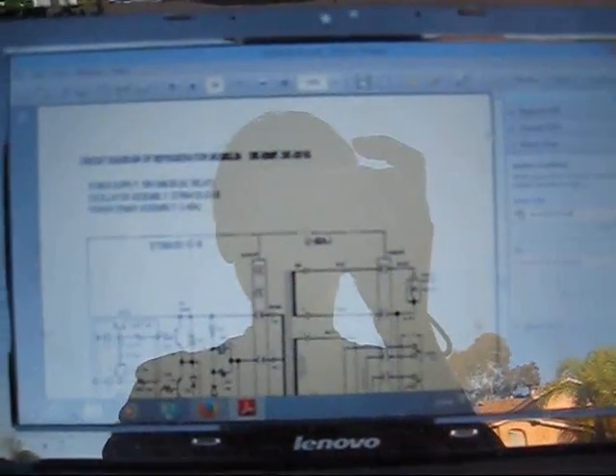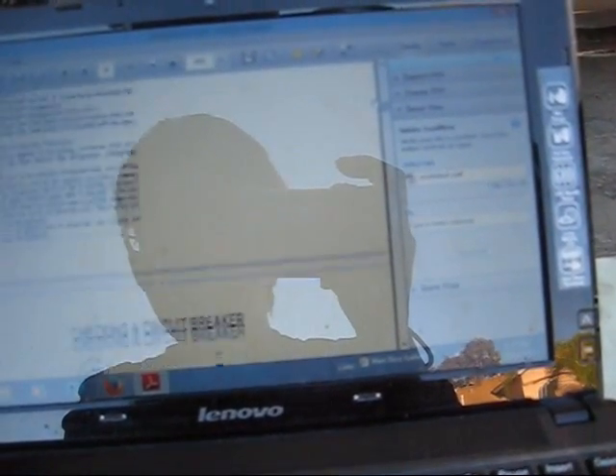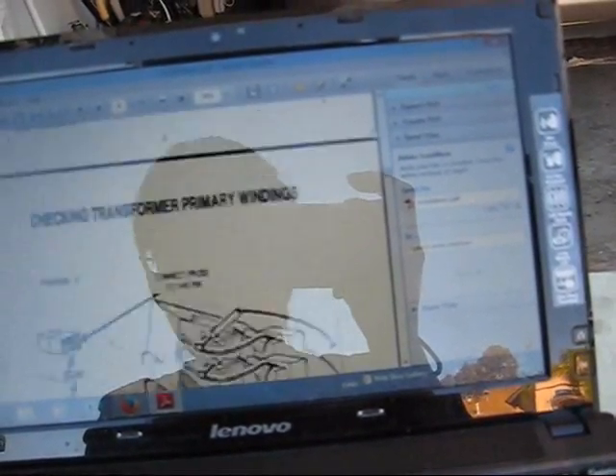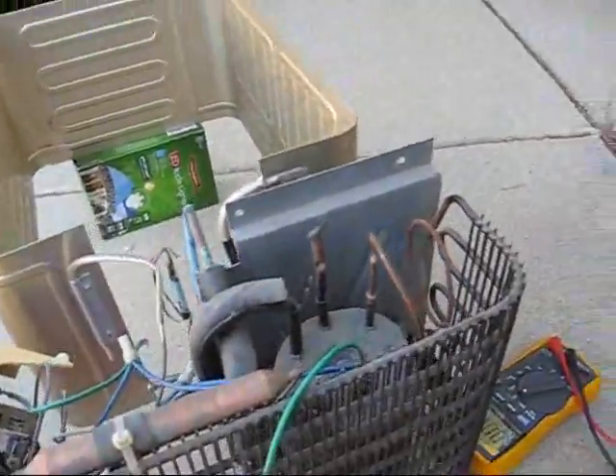I found a circuit diagram — well, it's actually a service manual online. In the troubleshooting section it said if it wasn't cooling, what to check. I'll show you that later when I find that section. That's all the things they tell you to check electrically.